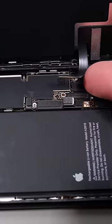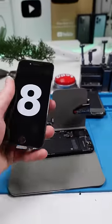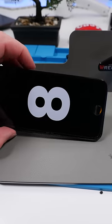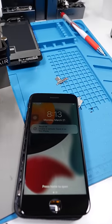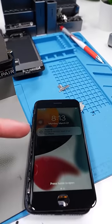We can disconnect the screen and disconnect the front earpiece speaker. Now we'll grab an iPhone 8 screen and install it. The connectors do fit but the screen is a little different on the new SE3. The touch and the screen works, so that means Apple is reusing parts from the iPhone 8 all the way up to the iPhone SE3.